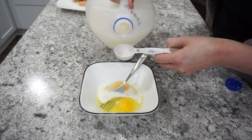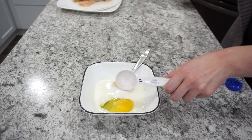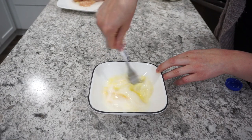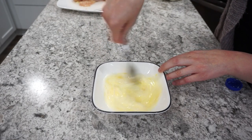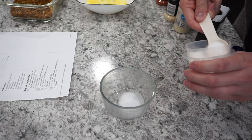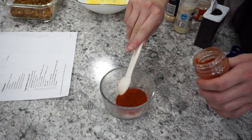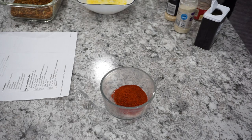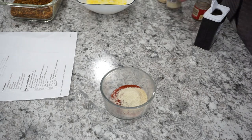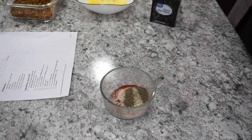While the panko is sautéing I'm getting the rest of my ingredients ready. Here I have two eggs with about four tablespoons of milk, and I'm just going to whisk all of this together — this is going to be for coating the chicken. Now I'm getting all the seasonings ready for the chicken tenders. This is paprika, salt, onion powder, garlic powder, black pepper, and some cayenne. I'm going to have the full recipe linked down below so it will be a little bit easier for you to follow along.